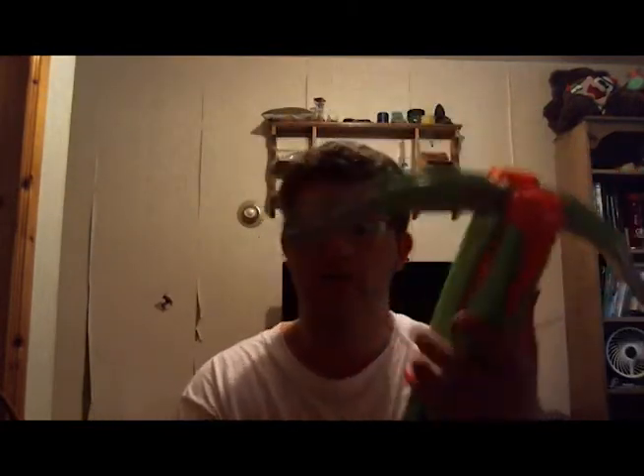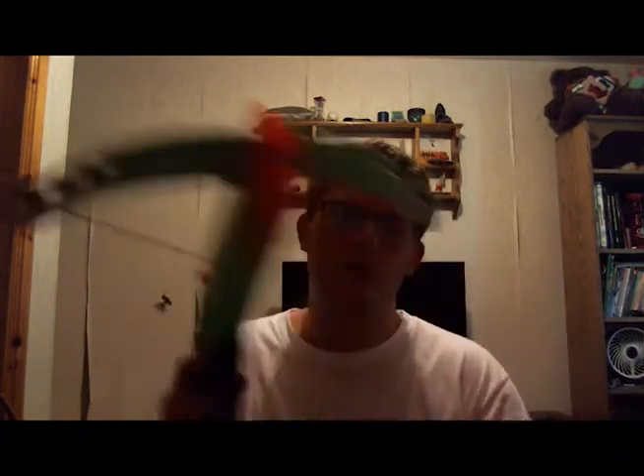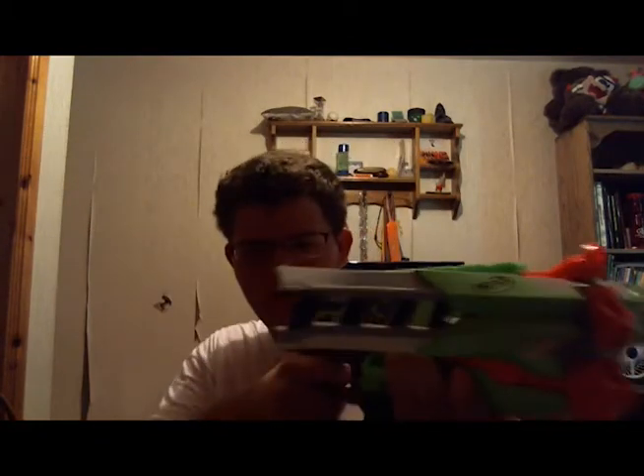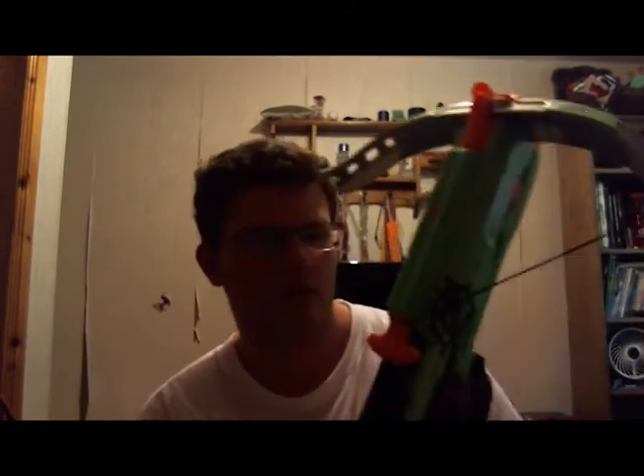I've also experienced a few problems where darts will actually come out of the gun as soon as I fire. So say I have a dart up here and a dart here — I fire one but the other pops out and falls on the ground. That's really bad in a Nerf war because you pull the trigger, shoot one, but accidentally lose the other. If it keeps happening you're going to lose darts pretty quickly.